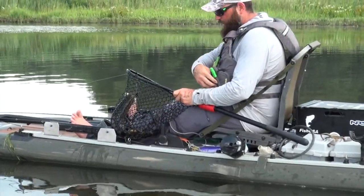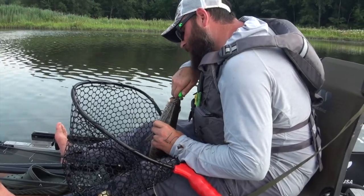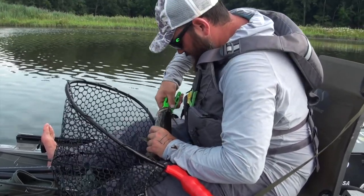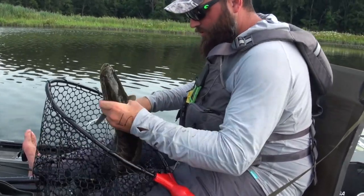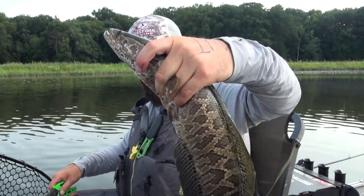That's going to be fun to get out of there too. I caught him right in the roof of the mouth — it won't come out. Little guy, but still fun.